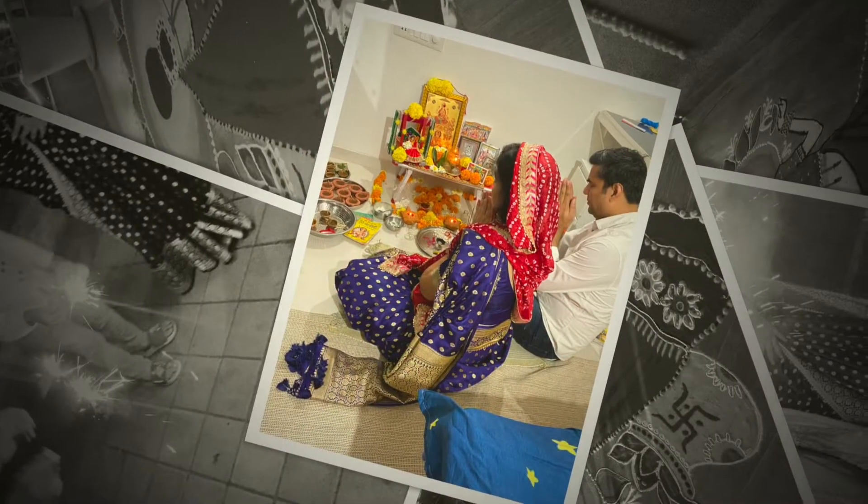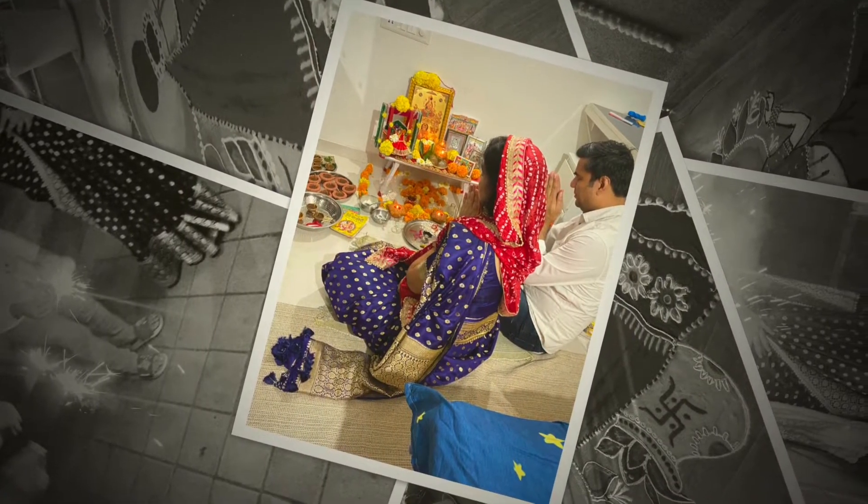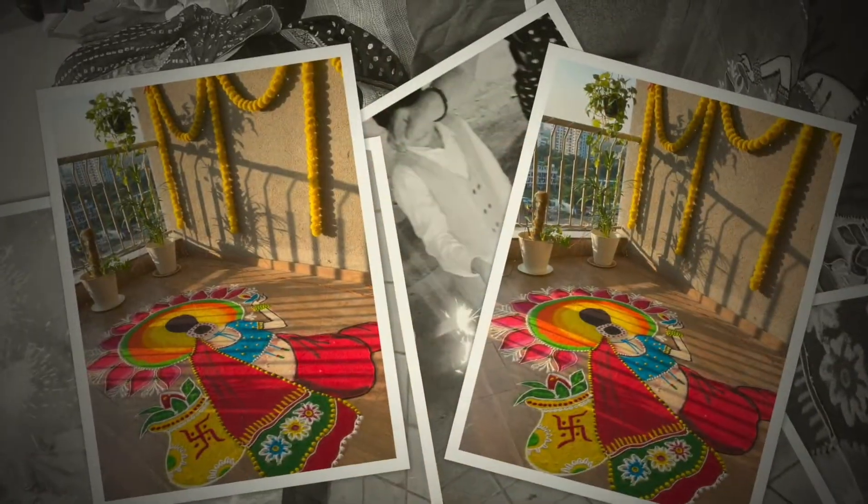Hi everyone, welcome back to my channel. This is Anjana and in this video I'm showing you my Diwali vlog. So let's start.